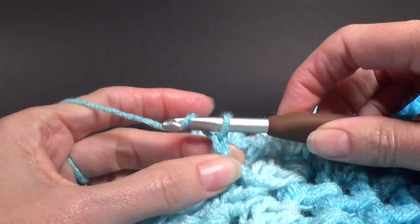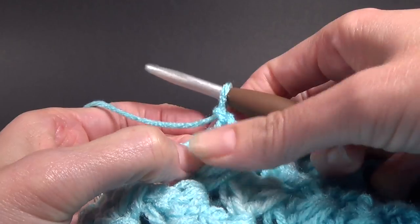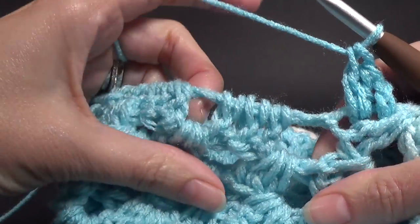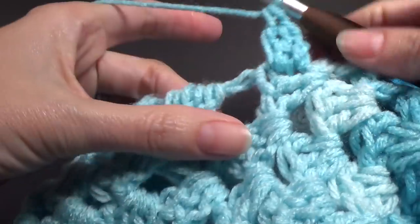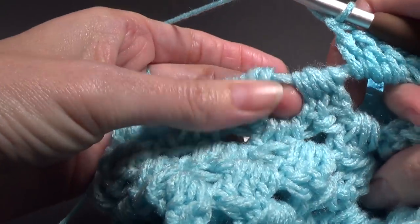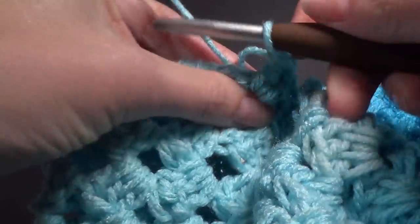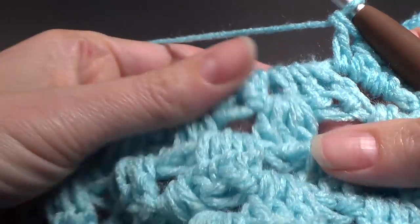We're going to work our yarn, grab it and attach it. Then we're going to chain two into that same space between those last two stitches. We are going to work two double crochet, and you can see here that we've got those spaces that we created by separating our groups of three. This is when we're going to crochet into those spaces — just like a normal granny stitch, three double crochet into each space.